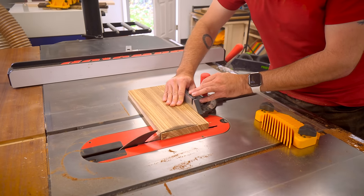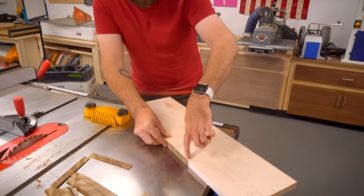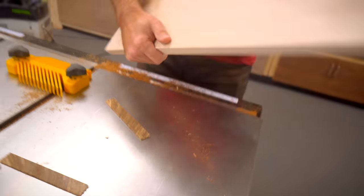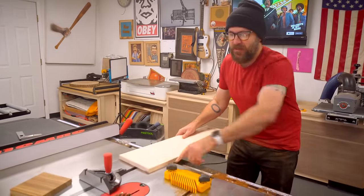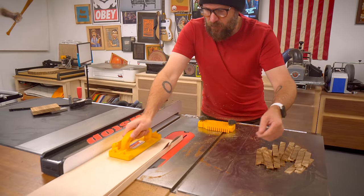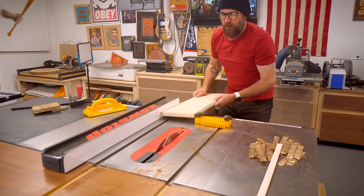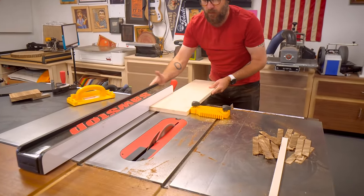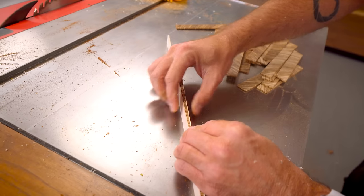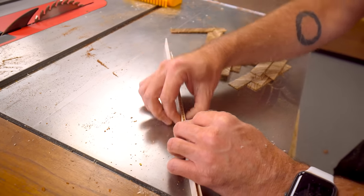Now that we have all these thin little strips cut, I want them to be sandwiched with a really thin little piece of soft maple. So again, we're going to take this over to the table saw and use this as a stop to run through and get repeatable small strips. Then we'll sandwich that with thin pieces of dark wood — we'll use ebony for that.